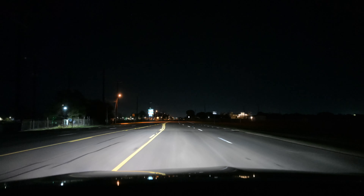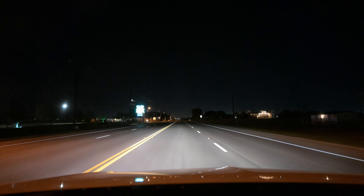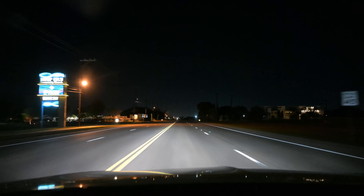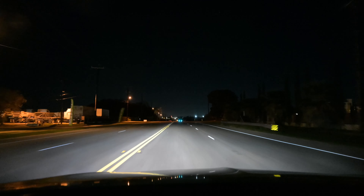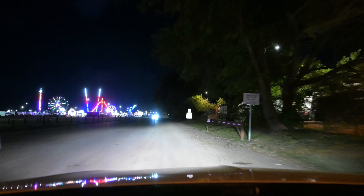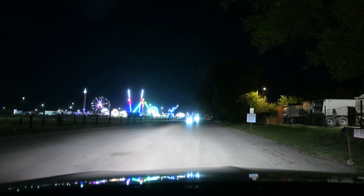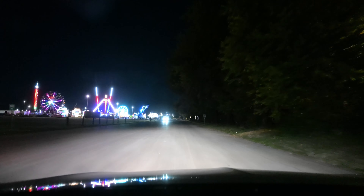Oh my goodness, I have to take a picture of this — they're putting rides over here! That's amazing. They've got the light show and then they've got this too. It's almost 11 o'clock so I think they're going to turn it off, but I see people there — I can't believe it.